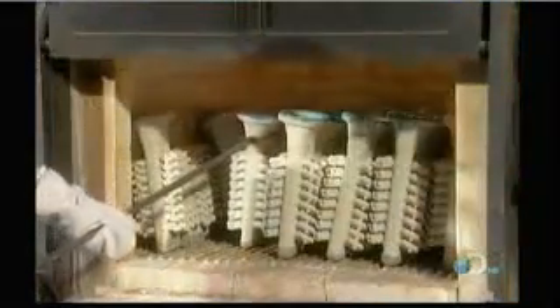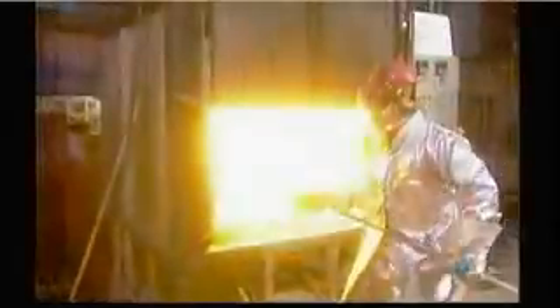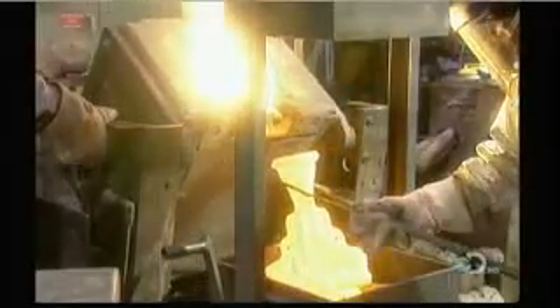Once the mold is dried out, workers can begin to cast the part. First they put the cold mold into an oven and heat it up for two to three hours. This prevents the mold from cracking from shock when it comes into contact with molten metal that's close to 2,200 degrees Fahrenheit. They pour the metal into the mold's cavity, then let it cool and harden at room temperature — it takes two hours for aluminum, four to five hours for steel.